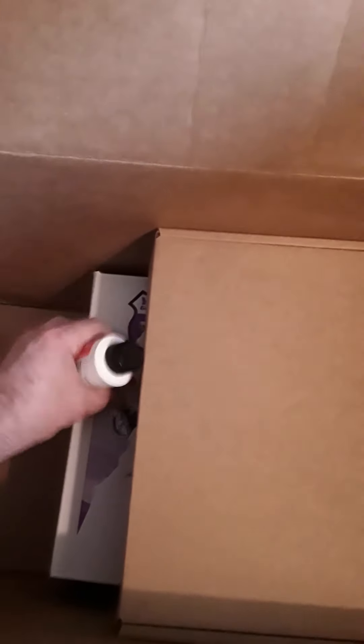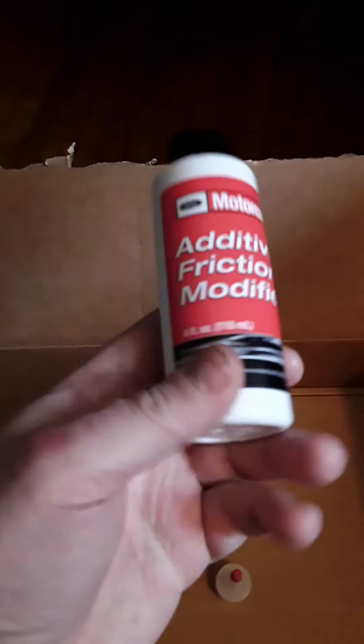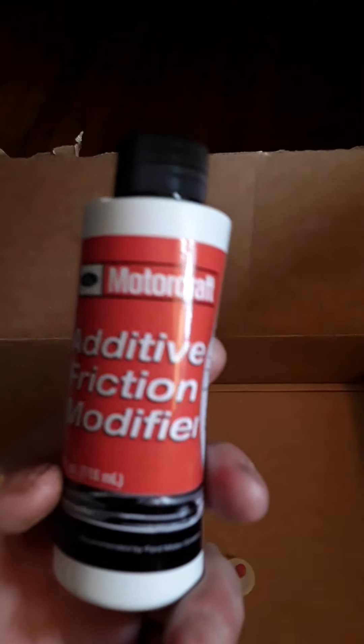Here's some friction modifier right here — the Motorcraft. They gave me a cap for it.